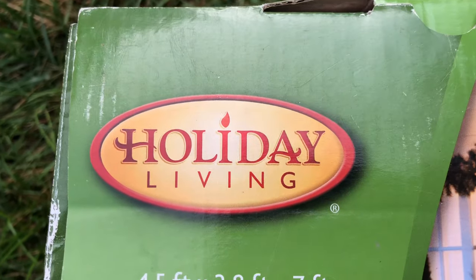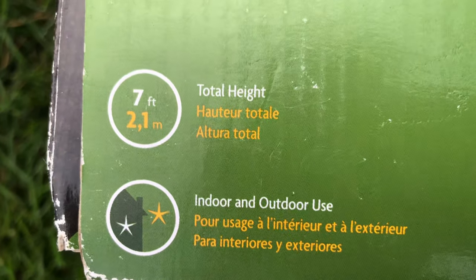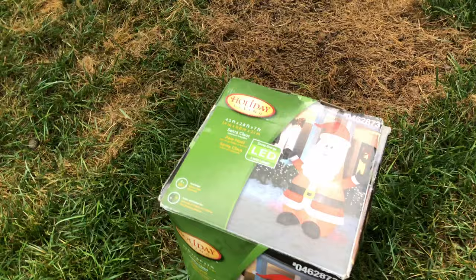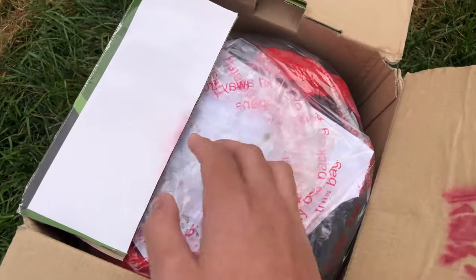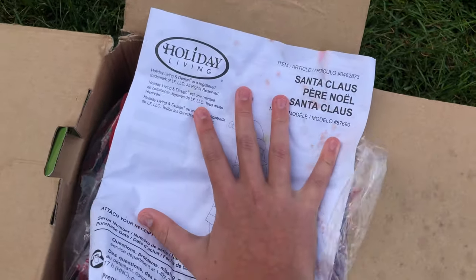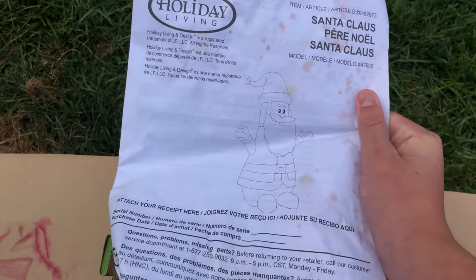I want to talk about this box art because this is probably the last 2013 inflatable I will ever own. The boxes for the Gingerbread House and the Snowman are gone — I can't find them. I just want to take a minute and show you guys what it looks like because this is pretty high resolution. I don't know what I'm going to do with this box; I'll keep it for a while. You can see this box has a lot of stains on it — it's not in very good condition. Here are the instructions, very old and mangled. You can see that stain there. It reads 'Santa Claus' up there, and here's the outline of the inflatable and the Holiday Living logo — the non-updated version.